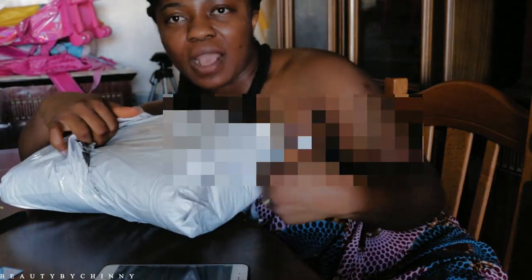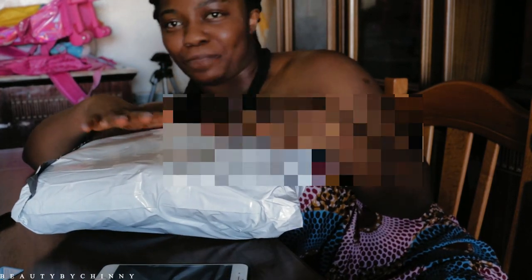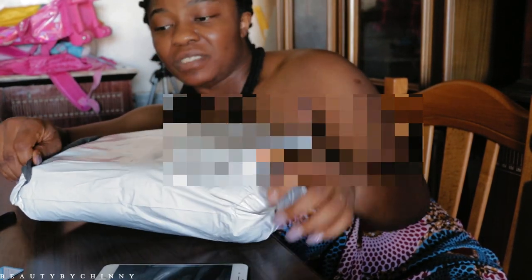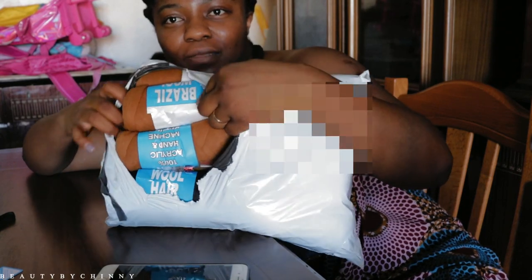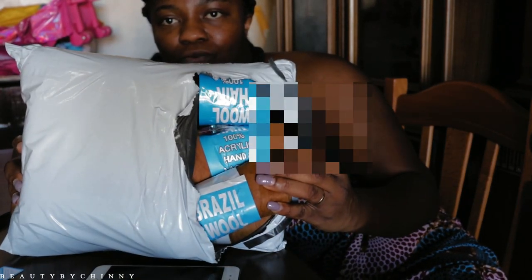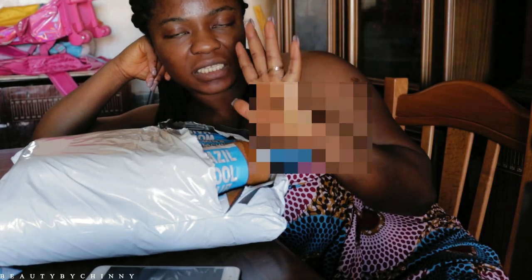I recently started liking Brazilian wool, so let me show you guys so you don't think I'm lying. I can afford it! The seller packaged it well — they doubled the packaging so if the outer one bursts, everything won't be lost. Kudos to the seller even though I don't know your name! So guys, this is the Brazilian wool right here.